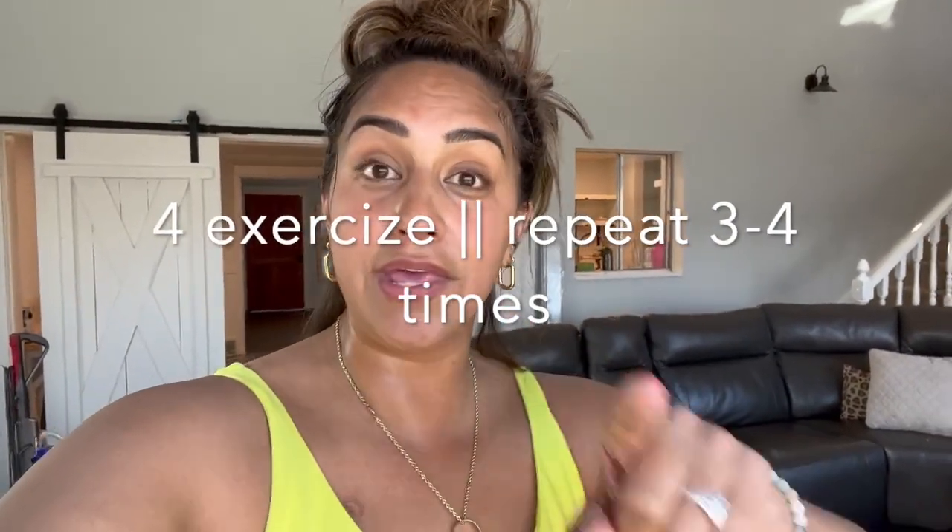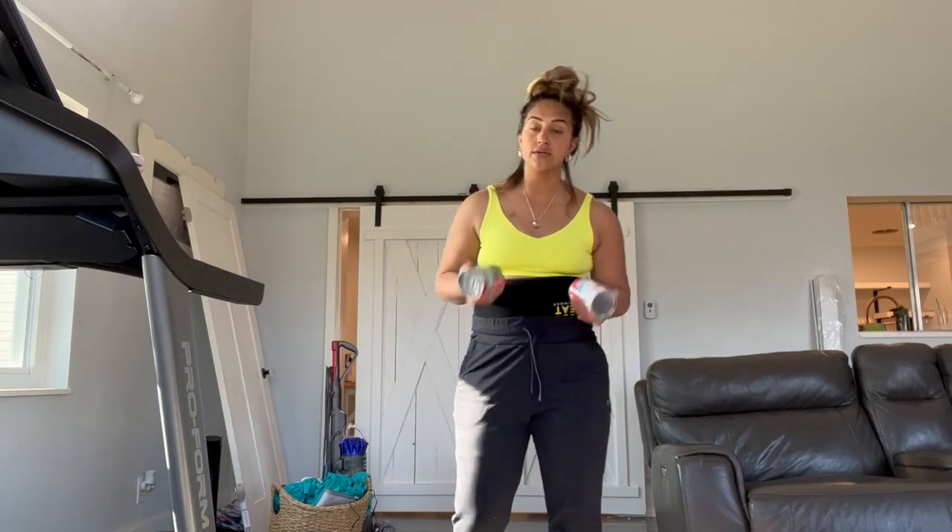So we're going to do four exercises. You repeat three to four times. I will do it the first time with you, and then you can take this video back, do it again and again, or you'll memorize it by then and you could just kill it on your own. Make sure to like and subscribe below and let us know what else you want to see. The key to these workouts is that you can use whatever you have at home — I'm going to use cans, or it's your own body weight — so you don't have to feel like you need a lot of equipment.